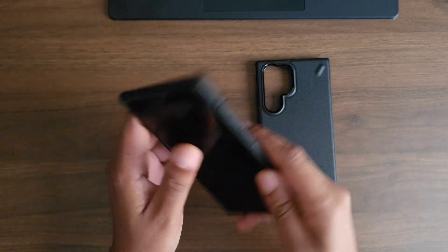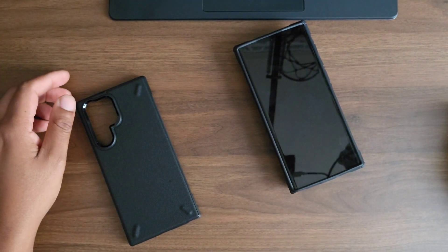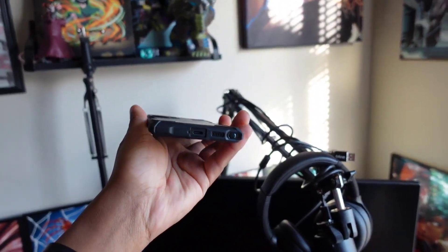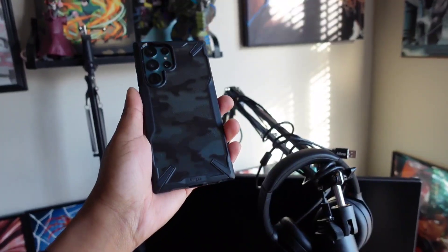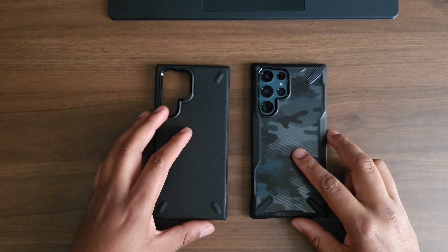Let's check out wireless charging — and of course this is a Rinkye case, there are going to be no issues with wireless charging at all. But yeah, this is the Fusion X and this is the Onyx — which one do you like? Both of the links will be available down in the description below. Thank you for watching, it's V Does Tech, I'll catch you on the next one — later.